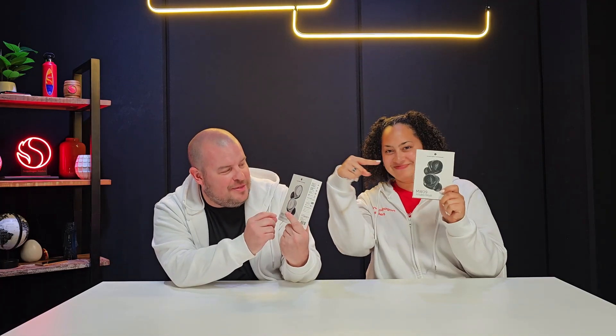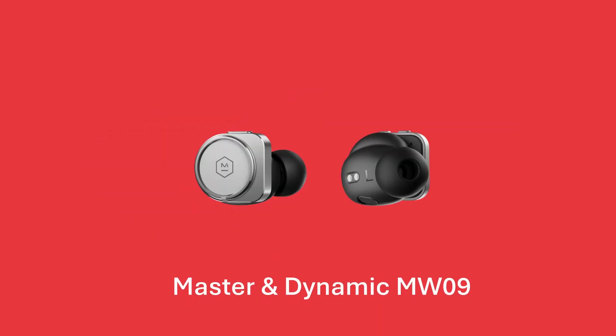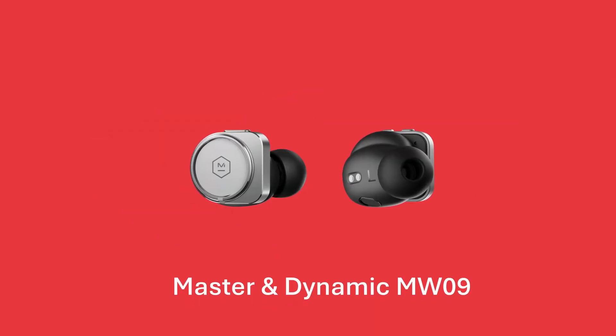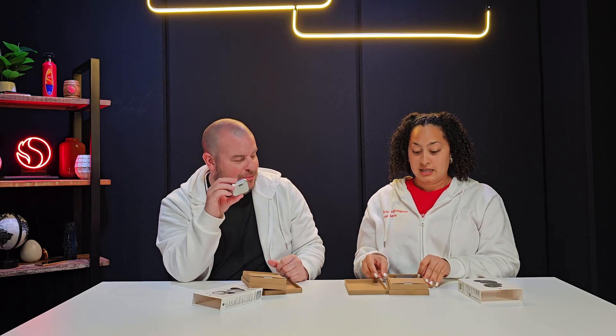The first one we're looking at here are the Master & Dynamic MW09 earbuds. These look awesome — really heavy duty in a cool way. Let's open these up and see what's inside the box. There's the silver and then you got the black.